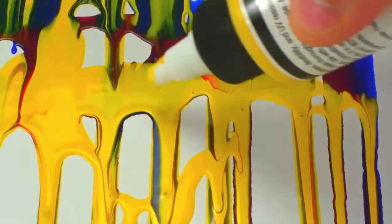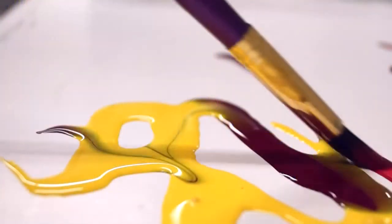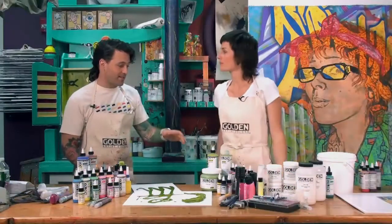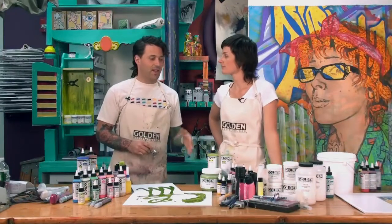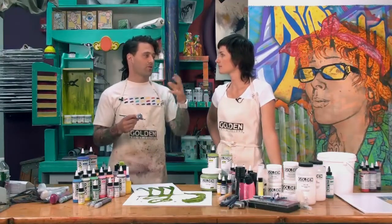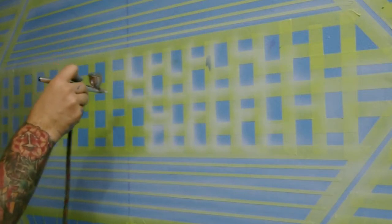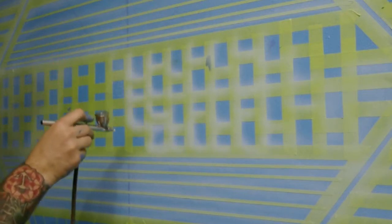What makes the difference is not just the viscosity but the additives that help with absorbency, and it slows the drying time down just a little. It's the flow with that slow drying time and the lower surface tension that always made airbrush colors work so great in an airbrush. And High Flow works fabulously through the airbrush and still has those great characteristics.